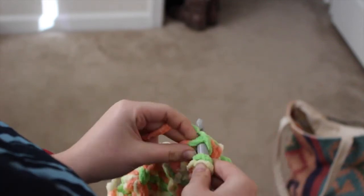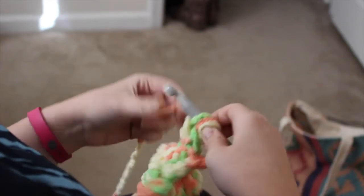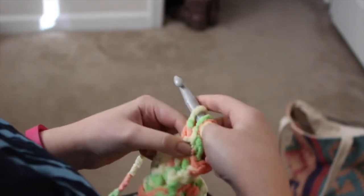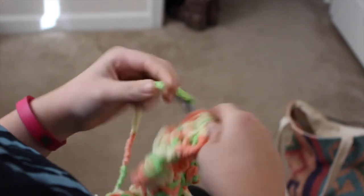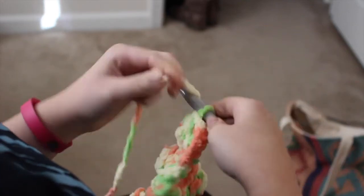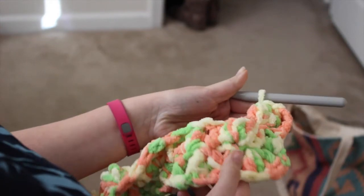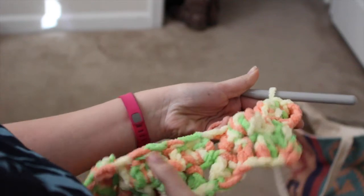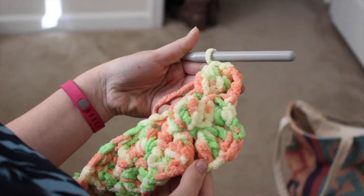Once you finish that, if you want to put a border on it, just double crochet around the whole edge. I bought an extra skein of yarn in just a baby pink color and double crocheted all the way around. Sorry I forgot to film that part, but you can see the finished product in a second.